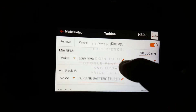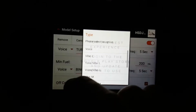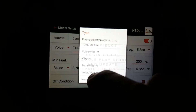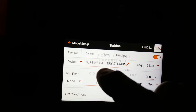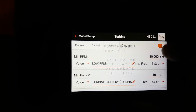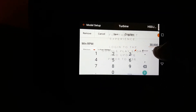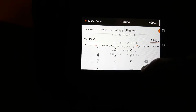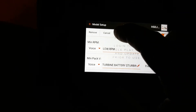Low RPM voice. Turbine battery. Minimum fuel I do not need, because I won't have an electronic fuel level right there. Now my personal preference — I don't want 30,000, I want this to be 25, because I don't need it beeping on me. You guys will see in the other video why — it's on the transition through the stages of the turbine. So I got that, I'm going to hit save.